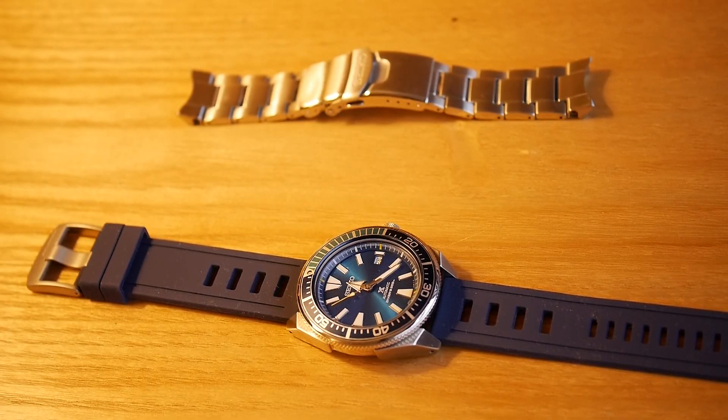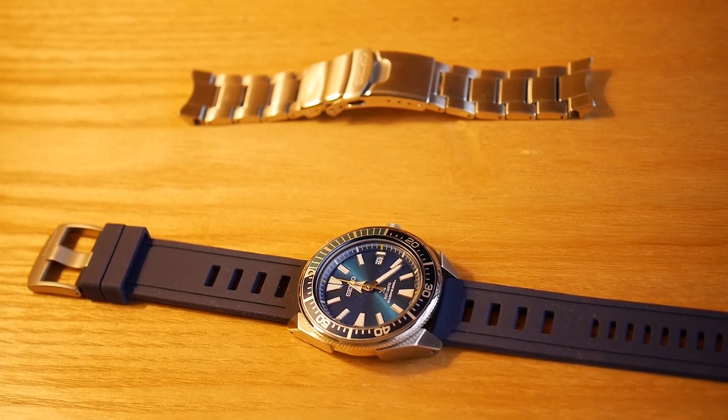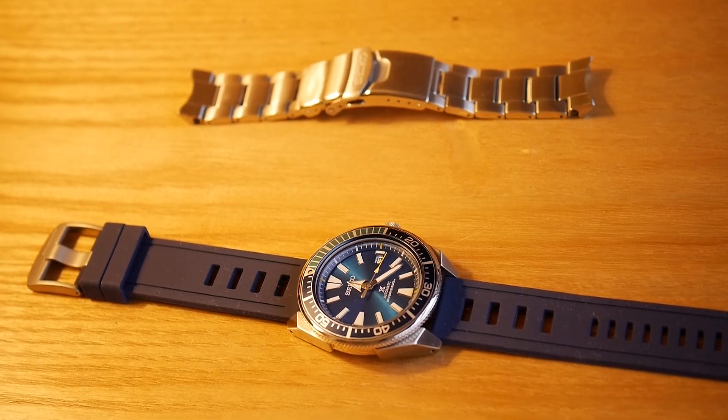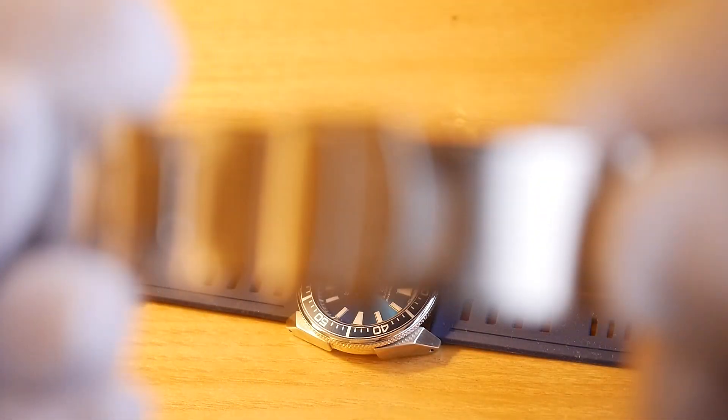Hey, this is Sean from Time and Talk. Today I thought I'd make a video about my newest acquisition — the Seiko Samurai SRPB09, the Blue Lagoon Limited Edition. Here it is on the screen. It originally came on a bracelet but I've replaced it with this rubber strap from Watch Gecko — it's a Zulu Diver strap.